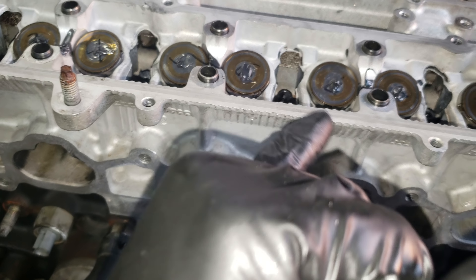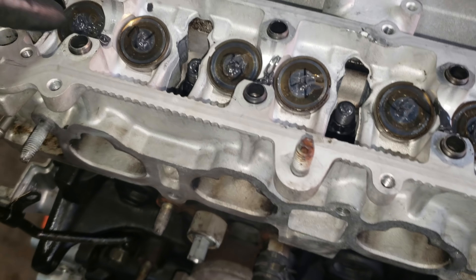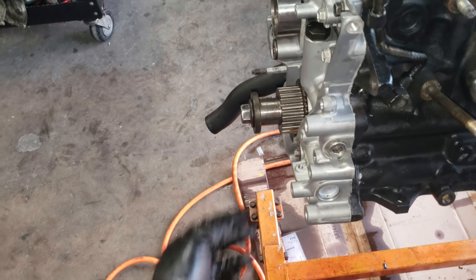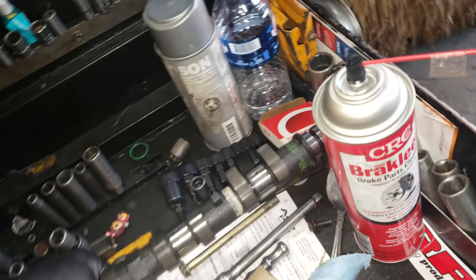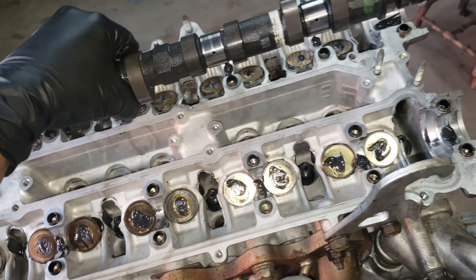We torqued the head — first to 30, then 55, then 60, finishing at 80 foot-pounds. Everything is torqued. I put in the buckets by number with a little assembly lube on them and in the bore, because the cam doesn't ride dry. I also put some oil in the oil pump so it's not completely dry on first start. Now we're about to put in the first cam — this is the intake side, it's longer.